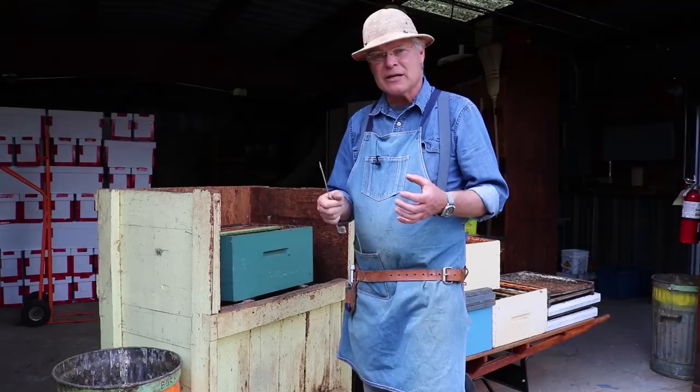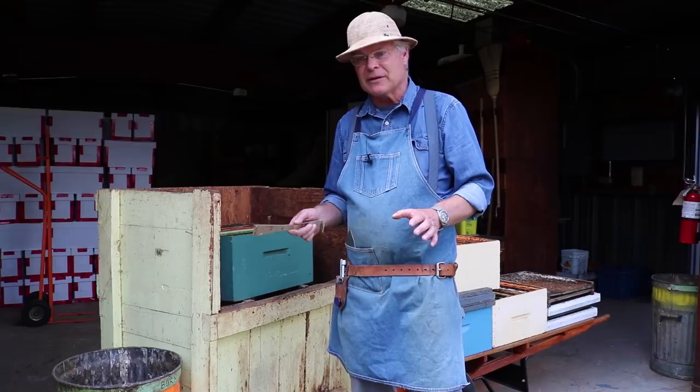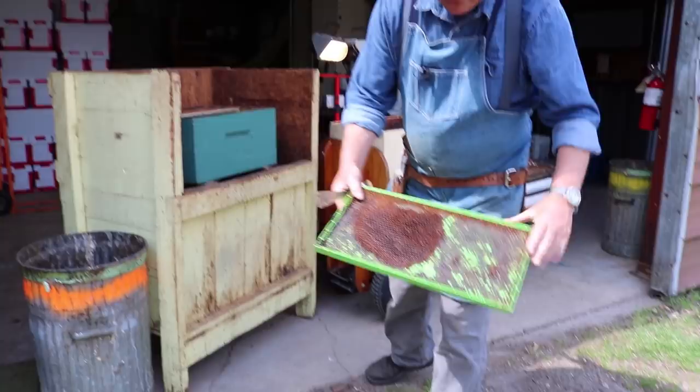Of course we don't burn anything that has plastic in it — any plastic foundation has to go into the dumpster or off to the dump because we can't burn plastic. It creates some very serious toxins in the environment. There's a good frame — that's drone comb — and we're going to be able to reuse that. There's no excess wax on the outside, so it goes in the keep pile.